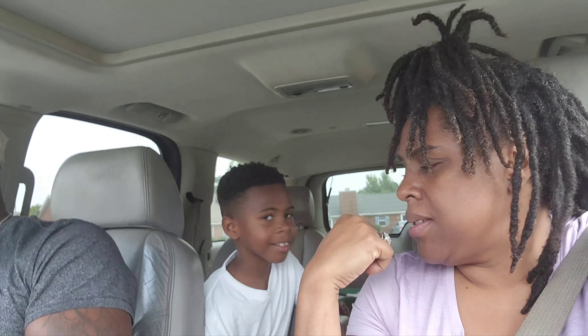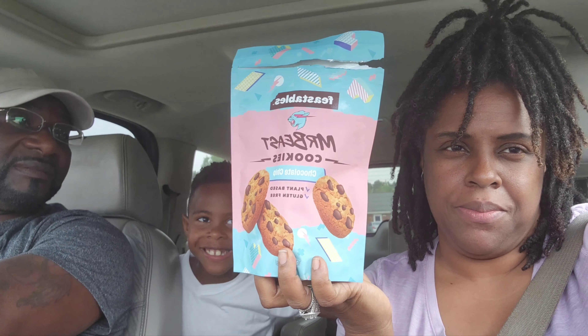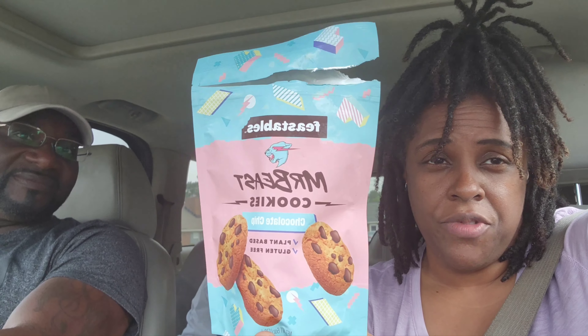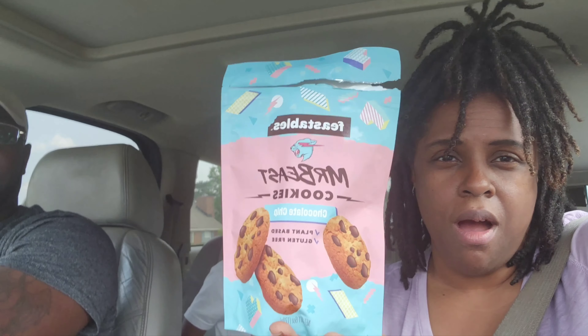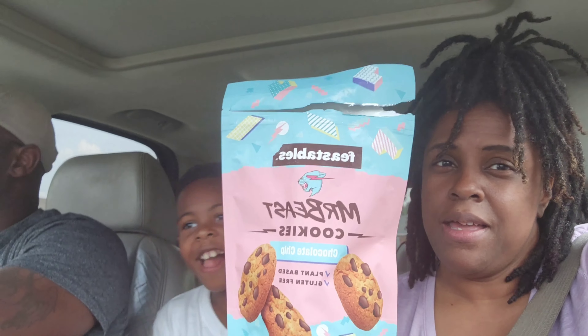We just were in Walmart picking up a couple of things and Terry saw these MrBeast cookies. We're going to do a quick review of MrBeast cookies. Everybody's been talking about how good they are — we've heard some good reviews and not so good ones — but all three of us are going to try them and let you guys know if they're good or not.